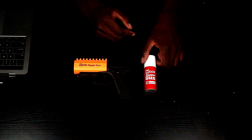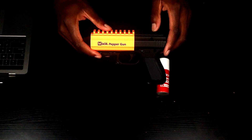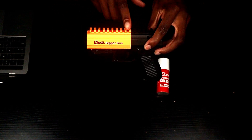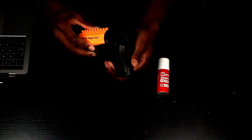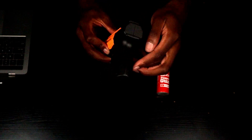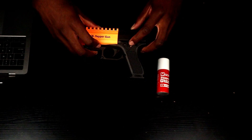Now let's get on to the pepper gun. As you can see, the front of the pepper gun is orange and the back of it is black. You have your picatinny rails at the top, and you got your different designs on the handle too that provide you with that grip and comfortability — you can see that on the back of the handle and on the side right here. You also have your safety and fire switch right here.